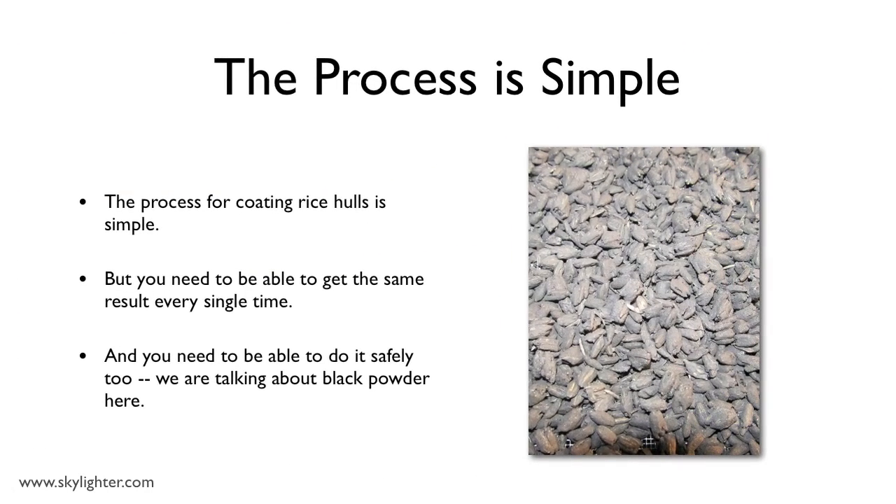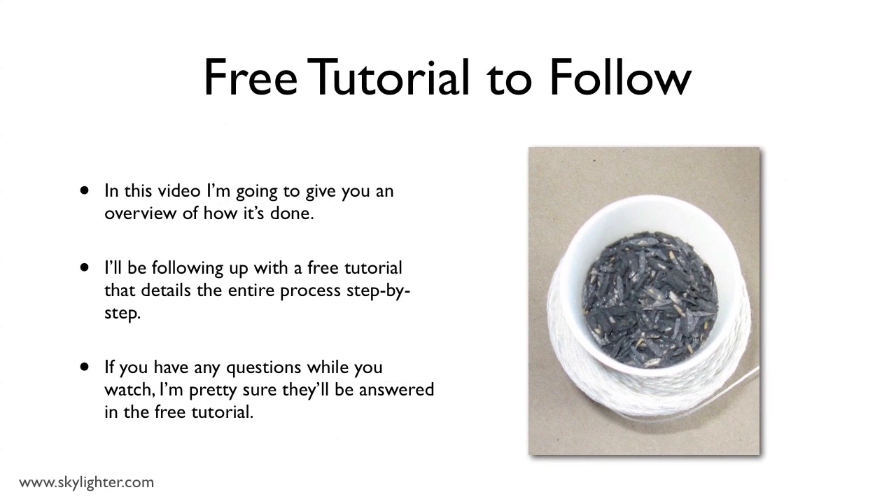The actual process of getting black powder to stick to rice hulls is pretty simple, but there is quite a bit you ought to know before you start doing it — especially if you want to do it the same way every time and do it safely. So I'm going to run through the process pretty quickly in this video, and then I'll show you where you can get a free project tutorial that gives you everything you need to know, all the details.